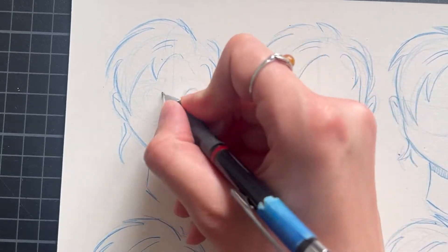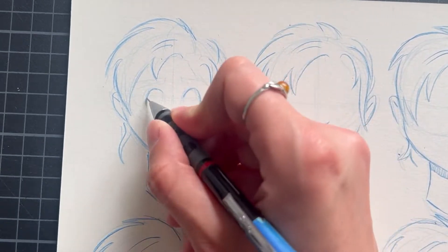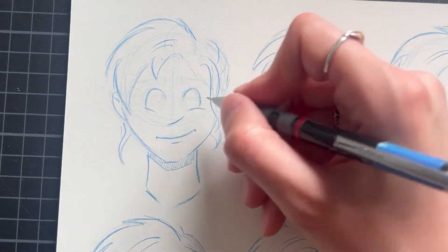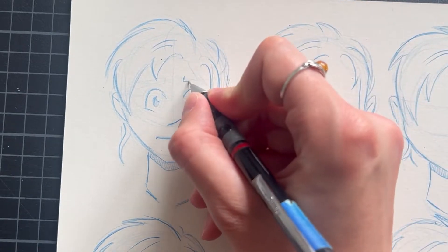Why is it easier to show you with comic or cartoon drawings? In this style, features are more exaggerated and everything will look a bit more obvious. Of course, you can always modify that to your own drawings and your own style.